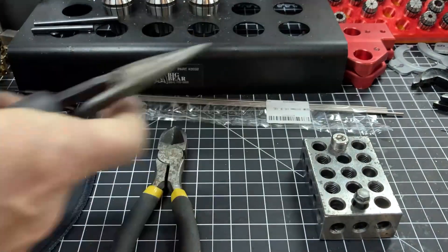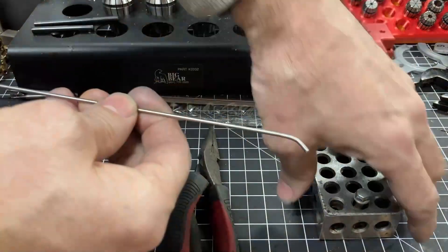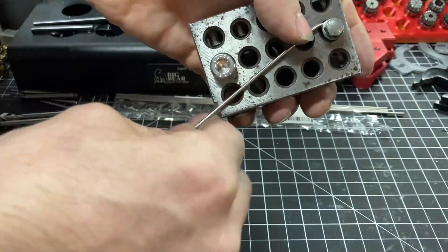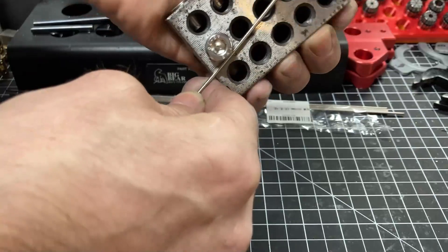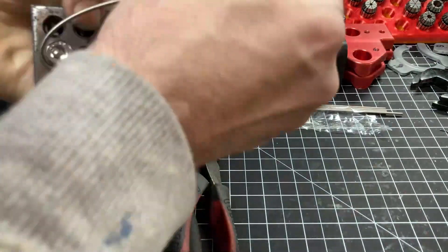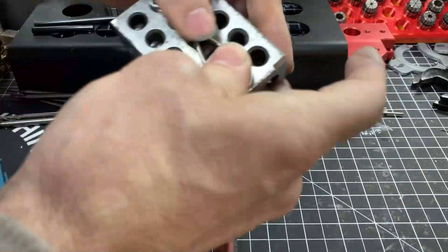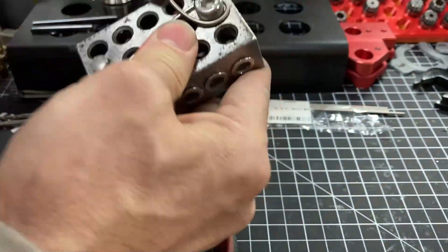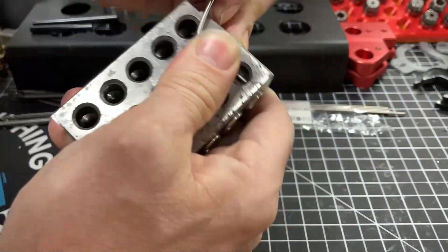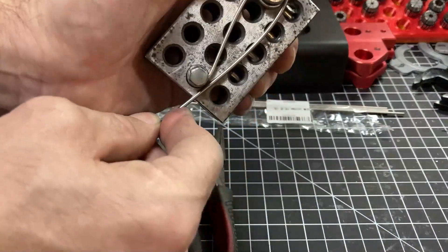Then I'm going to place that hook area in the one-two-three block and simply wrap the titanium rod around the bolt.